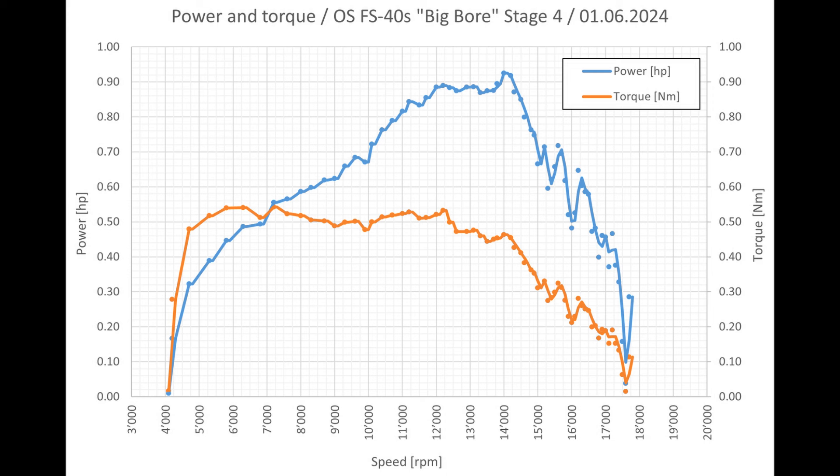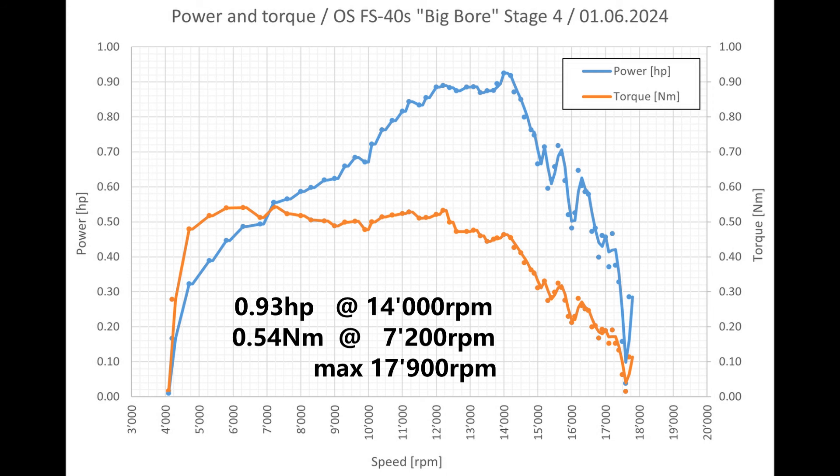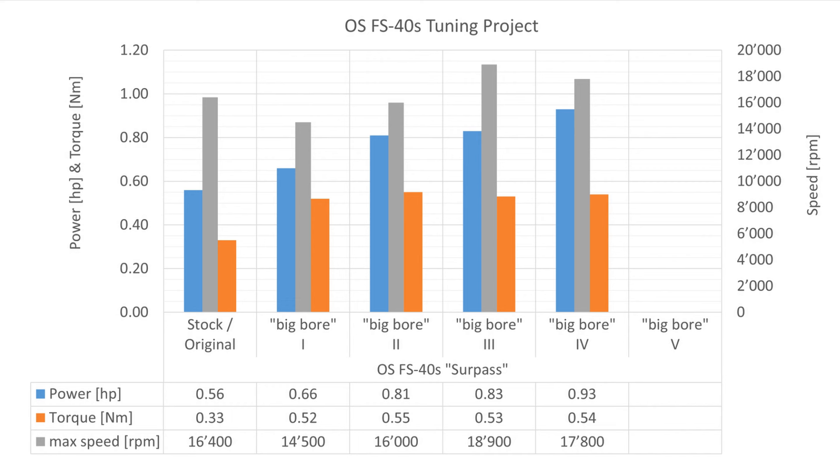We have achieved 0.93 horsepower and 0.54 newton meters. The maximum speed was 17,900 RPM. Comparing directly with the previous tuning stages, we now have significantly more power — the power increased from 0.83 to 0.93 horsepower, an increase of 12%. The torque remained basically the same at 0.54 newton meters. I say that is a good result. The empty column is not a mistake — there will be a fifth tuning stage, with the aim of breaking the magic 1.0 horsepower barrier. You can look forward to it.